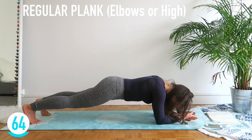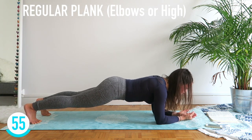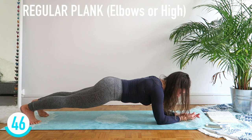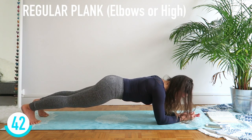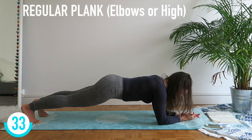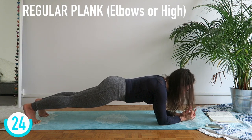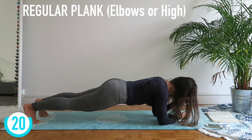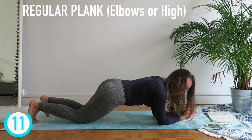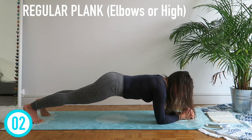Let's go — hold it. If you can't take it anymore, it's better to drop your knees than have bad form. Control. Push through your shoulders too — open the shoulder blades. Ten seconds — get on your feet. Five, four, three, two, and one.